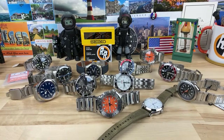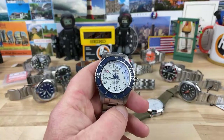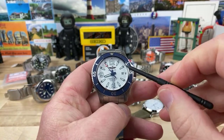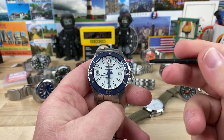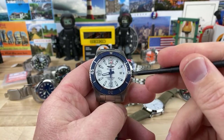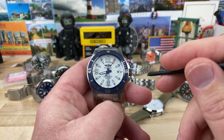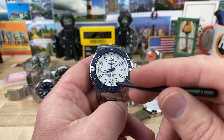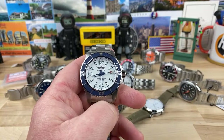Todd asks does that Breitling have a no-date version. No, they don't — and that would be cool. I even said that when I did the video. Could you imagine a no-date here with a massive three? That would be kind of cool if they offered it either way. If they offered a no-date and a date, I would have probably picked the no-date just to have the large 12-3-6-9 — that would have been killer.